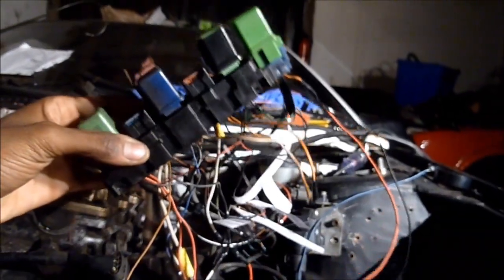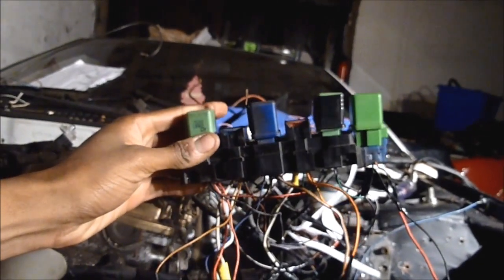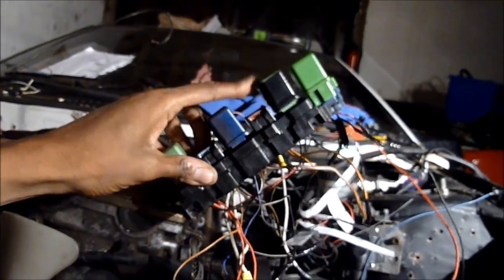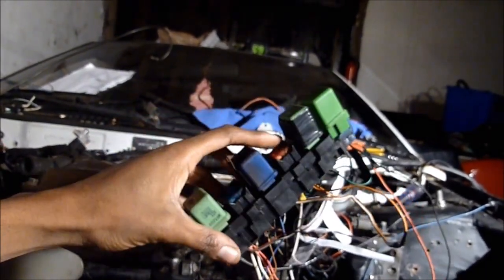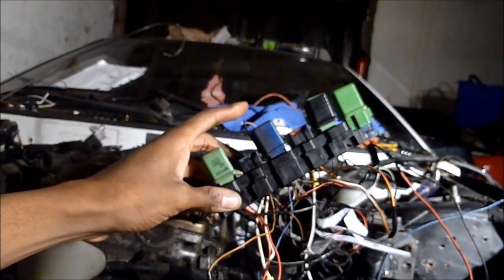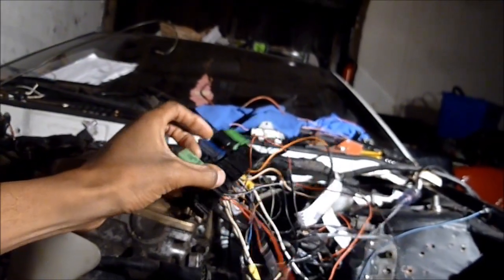I got everything hooked up. When I turn the key — I'd show you but my battery's dead — all the relays click. Here's my EFI relay; this one's my fuel pump relay; and the other one's the ignition. This one provides power to my EFI relay when I turn the key. I had to find certain wires that turn on with the starter, some that are always on even with the car off, and some that turn on and off in certain positions.